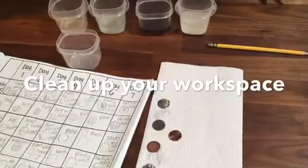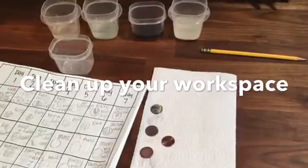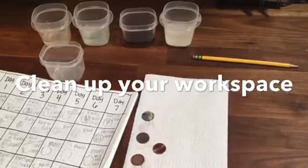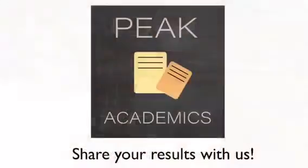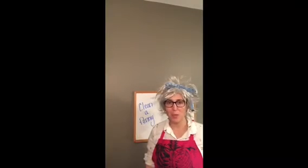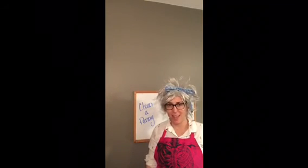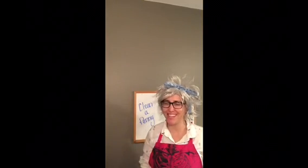Now that our experiment is done, we need to clean up our workspace. Throw any paper towels you have away, dump out the solutions in your containers that you used to clean the rust off of pennies, and put your chart somewhere where you can share your results with us — we'd love to see how you cleaned your rusty pennies. We can't wait to see all the ways you cleaned your rusty pennies. Tune in next time as we steam through summer — I'm the Mad Scientist Arian!